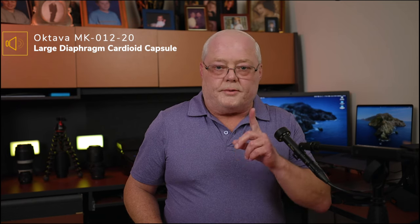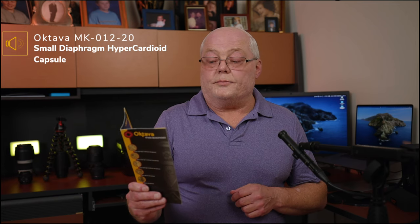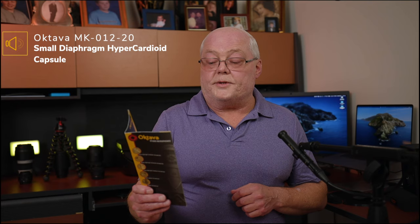Now switching over to the small diaphragm hyper cardioid capsule. Reading the same paragraph: 'MK-102 studio large diaphragm condenser microphone - MKL 5000 capsule. The MK-102 is an improved successor to the MK-101. The incredible clarity, accuracy and ambiance of sound is applied by the 33 millimeter, 5 micron thick, gold-sputtered dual diaphragms, the same as in the tube microphone MKL 5000.'